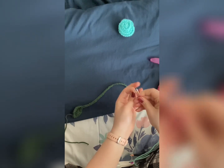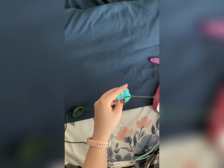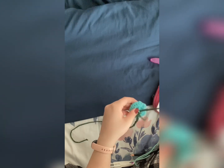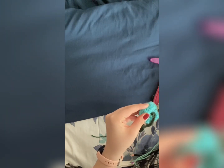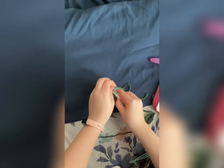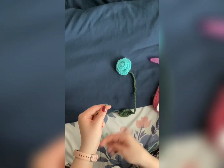We're going to take our needle and stick it through one of these bottom stitches right here. We're just going to whip stitch a few times, then create a knot. Weave it through just a couple stitches. Make sure you do it carefully so that you can't see the green yarn. Do the same with the remaining string.